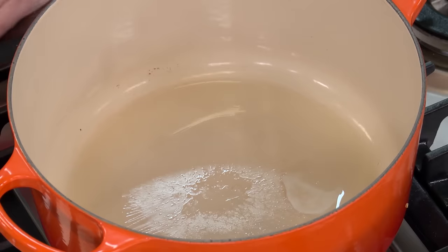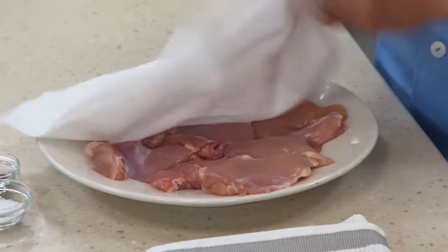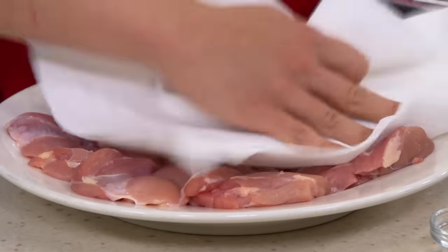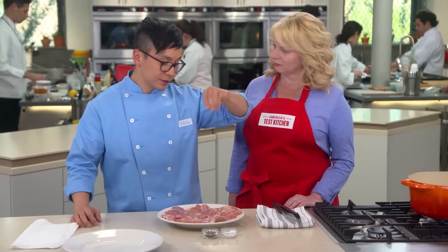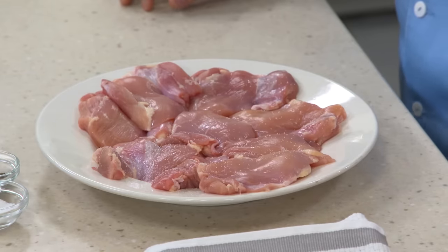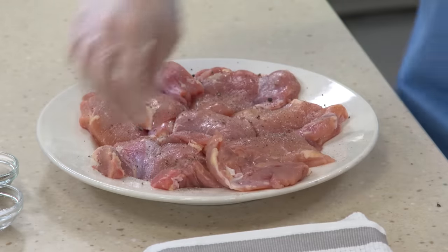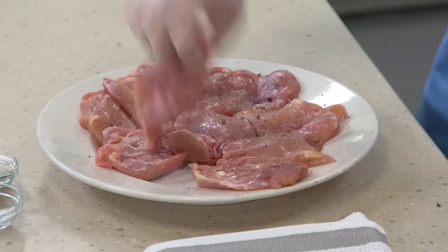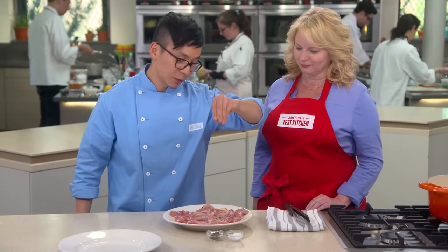I've got one tablespoon of vegetable oil already heating over medium-high heat. We're going to go ahead and blot these thighs dry — we want them dry because we're going to end up browning them. We're going to season these with salt and pepper. Whenever you season, you always want to come from high for even distribution over all of the meat, and season both sides. Good amount of salt, good amount of pepper, and we're ready to go.